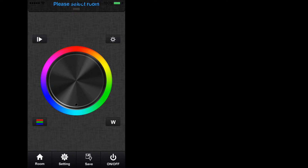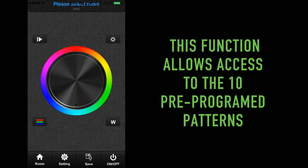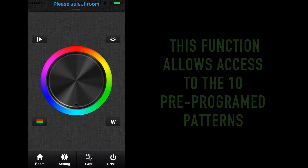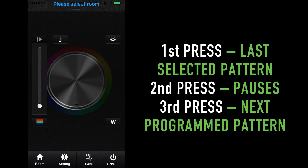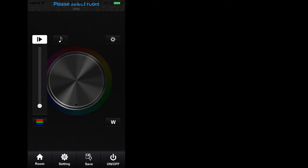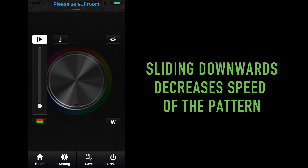The last and final feature on this screen is the dynamic mode key, located at the top left of the color wheel. This function allows access to the 10 pre-programmed effects found on the RGB 4-zone remote control. By pressing the key you activate the last selected pattern. Pressing a second time will pause the program, and pressing a third time will switch to the next program pattern. You'll notice the screen on your app will darken and brighten as you go through the 10 patterns. The slider that appears when the dynamic mode key is selected controls the speed at which the pattern performs — sliding up increases speed and sliding down slows it down.